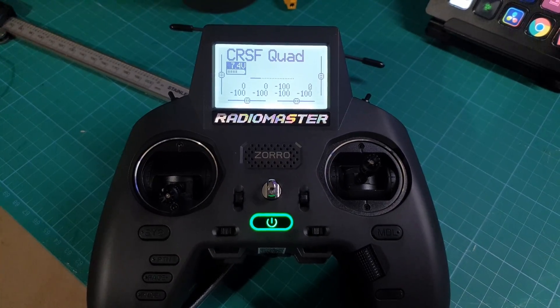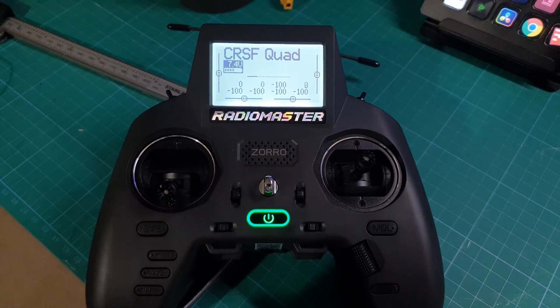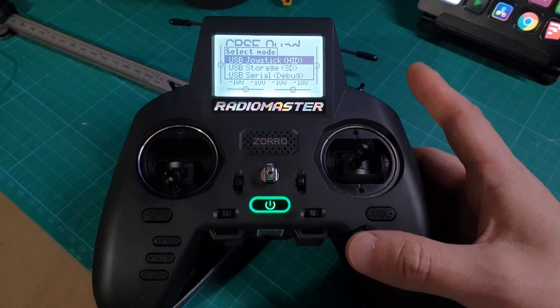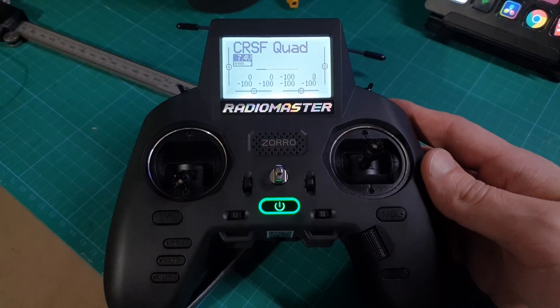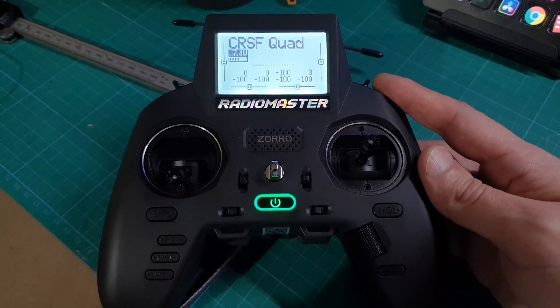First things first, we need to plug the RadioMaster Zorro into our computer via USB. Once you've done that, a message will pop up and you select USB storage. Once you've selected that, you'll be able to see the contents of the SD card inside the RadioMaster Zorro on your computer.